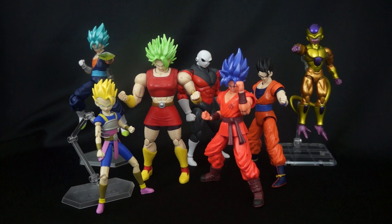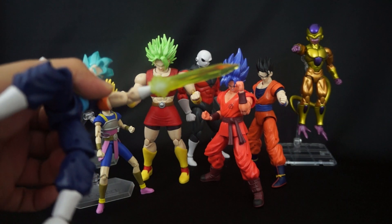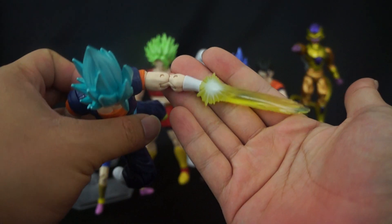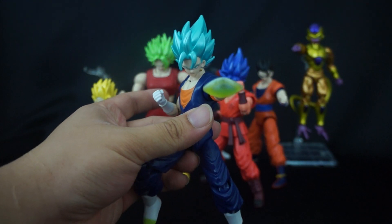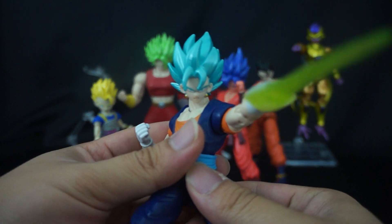All the figures come with accessories - some more than others. What you can expect from Dragon Stars figures is a set of swappable hands and a build-a-figure piece. Some characters like Vegeto came with a nice translucent beam sword. For the price point of $20 to $25, this is really nicely done. If this were SH Figuarts price point I'd have issues, but for a $20 to $25 figure you really can't beat it.